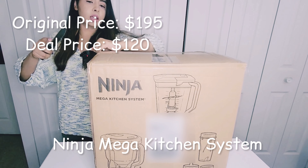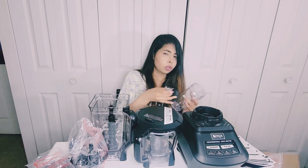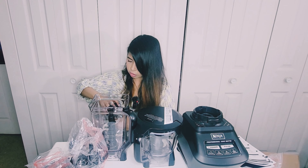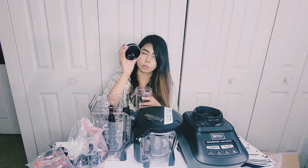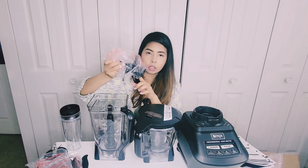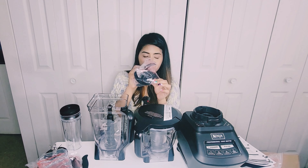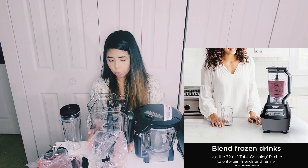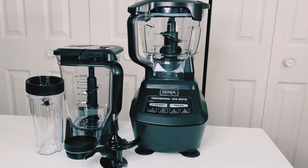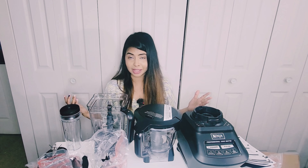Next up we have this big box — it's the Ninja Mega Kitchen System, a food processor. You get a Ninja cup for smoothies or protein shakes — you attach it, press the button. There's also a to-go lid so you can remove the blade and drink from it. The food processor has a chopping blade and a dough blade — use the chopping blade for onions, tomatoes, or any vegetables, and the dough blade for making dough. It's more like a blender too. I already have a grinder but it's not that great — one-fits-all kind. I saw a very good deal and grabbed it.